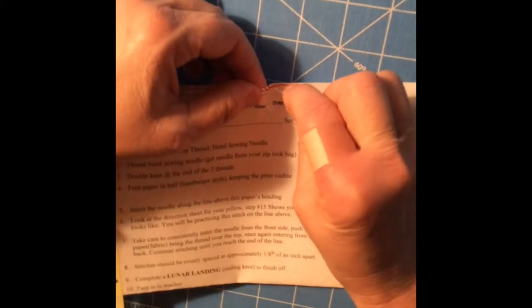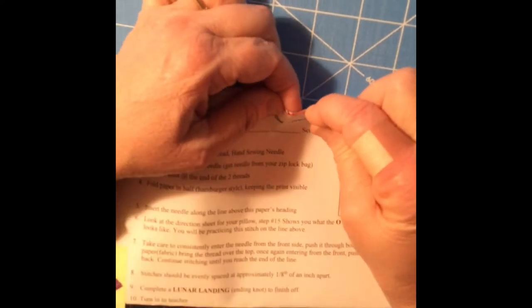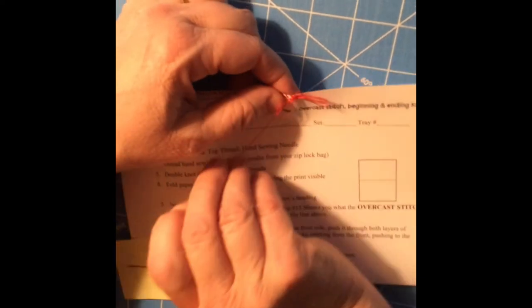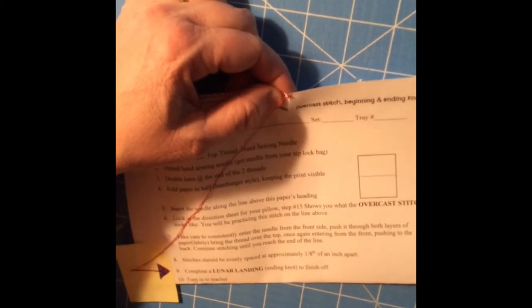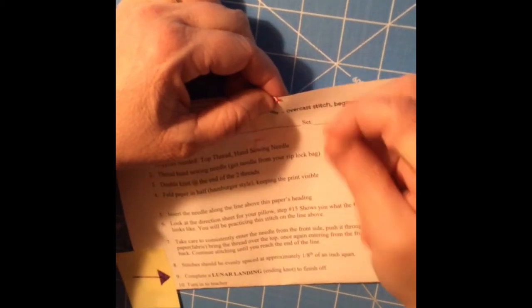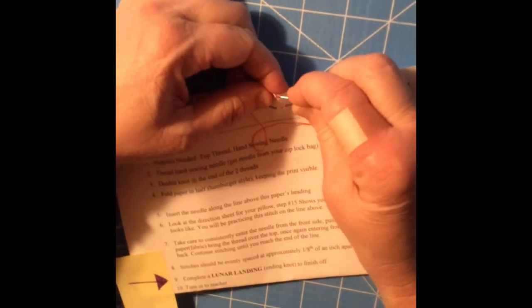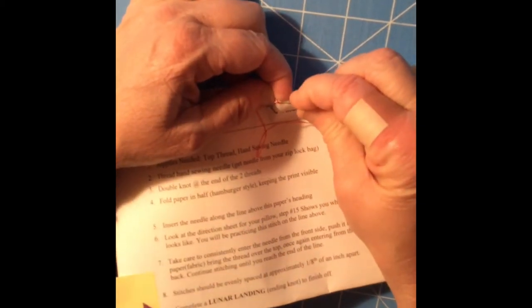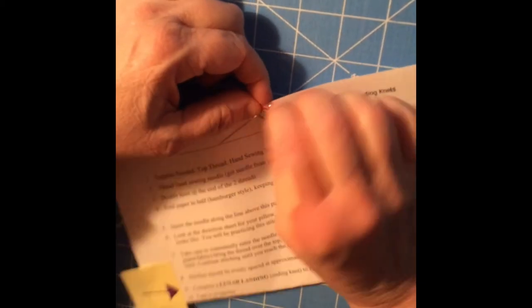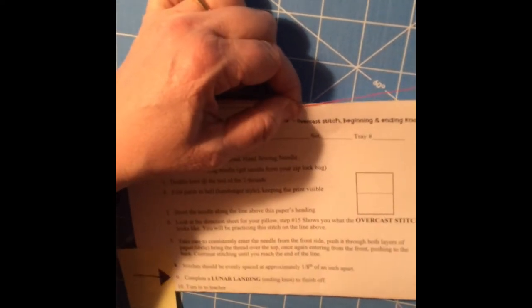We're going to go in for the second time in the same place that we went before — in and out from the front to the back and back out to the front. That's our second one, and our final third time to complete that precision lunar landing. What this does is it anchors that stitch. After we've done that three times this stitch is going nowhere — it's a nice way to secure your threads and we know that we have got it solid and it's not going to come undone on us.